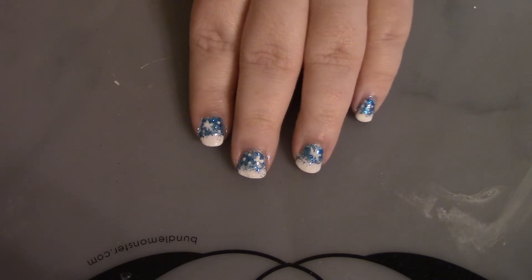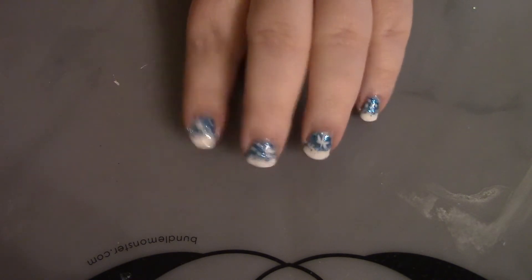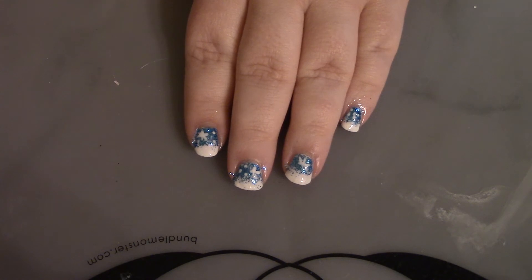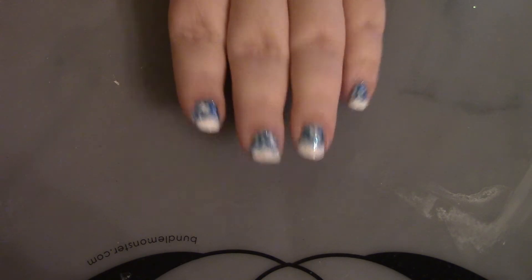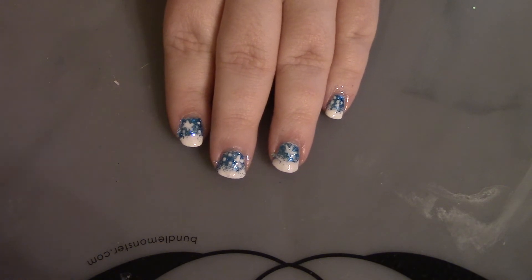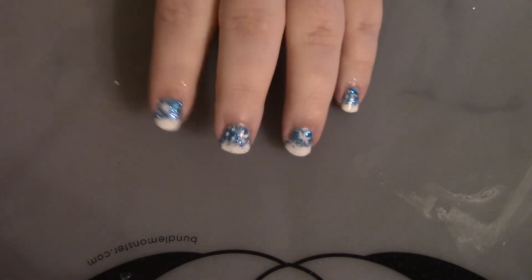I want to say something before we get into the design: I'm thinking about buying some fake nails and doing some videos with those instead of my fingers. Sometimes I feel like I don't get enough time to wear certain designs before I have to remove them and start over with a new design for another video. If I did fake nails, I could do a design on my fingers and then do a design on fake nails and still have time to wear what's on my fingers a little bit longer.